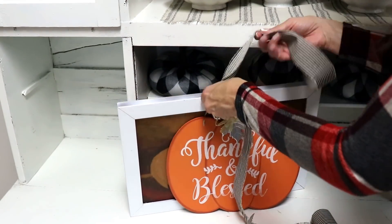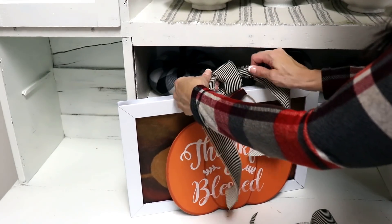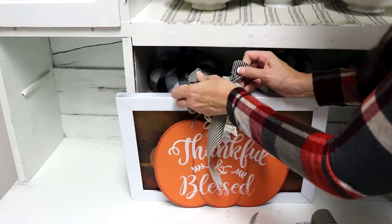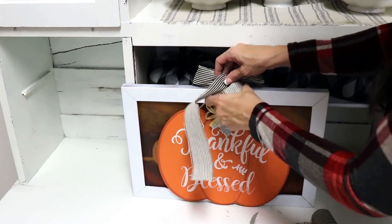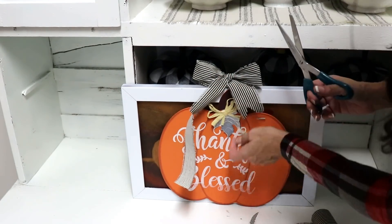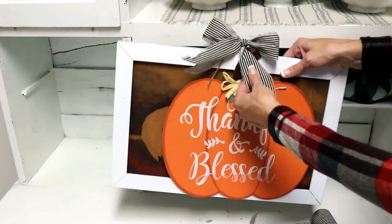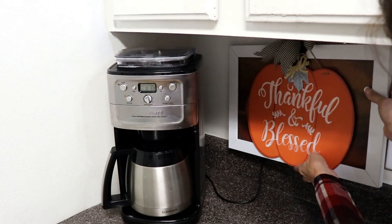I wanted to maintain the integrity of the French rooster picture because after the fall holiday I'll still want my cute rooster displayed. But I thought it would be really cute to add the 'Thankful and Blessed' sign because this rooster piece is going to serve two purposes: it's going to cover the large cord and outlet where my air conditioner plugs in, and it's also going to give me a cute little coffee bar vignette. Of course I had to finish it with a little bow — you guys know I love my bows!